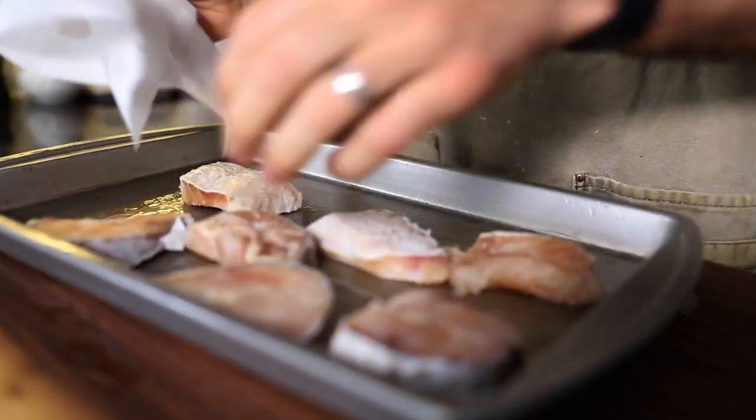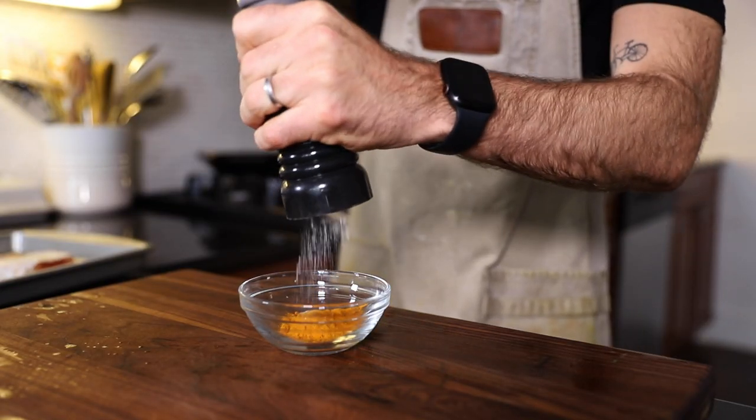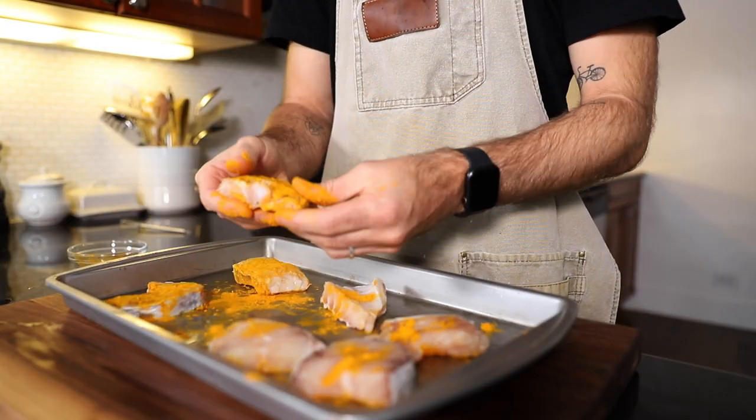Let's dry them off a bit. I get about a teaspoon of turmeric and a little pinch of salt, mix that, and just cover the fish up. Let the marinade begin.